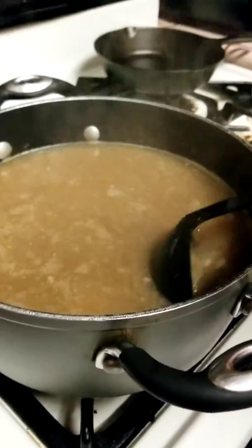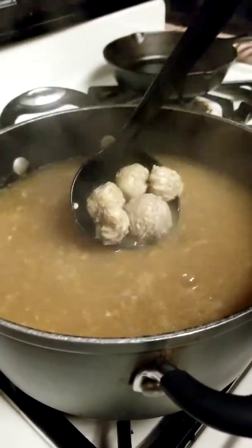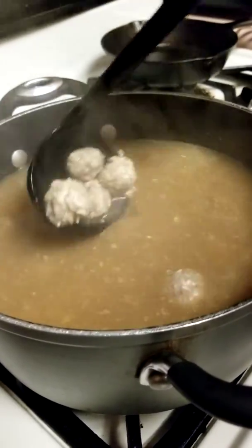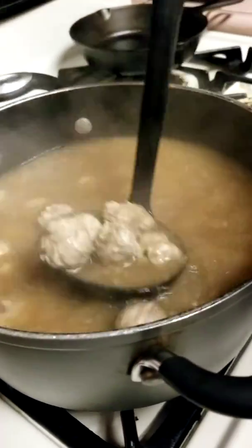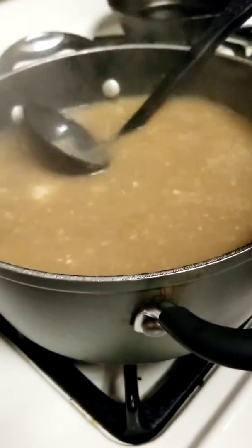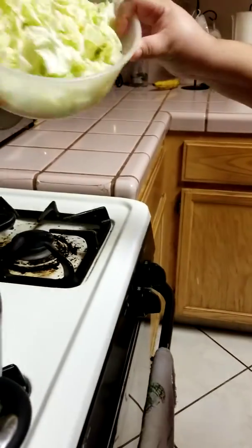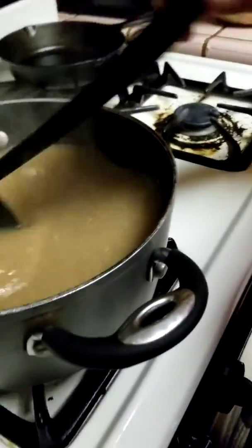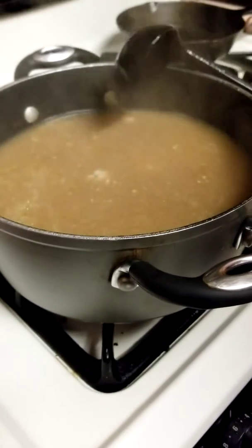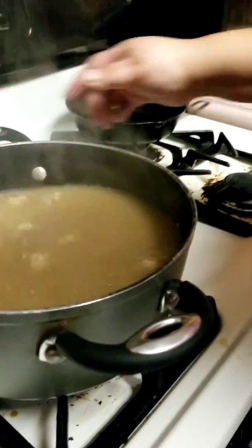Okay, so here are the meatballs after we finish putting them all in. See how strong they are - they're not gonna fall apart. So all we have to do is add our bowl of vegetables. I'm gonna add more carrots in a few minutes. I'll give this another maybe 10 minutes and then I'll show you what it looks like.